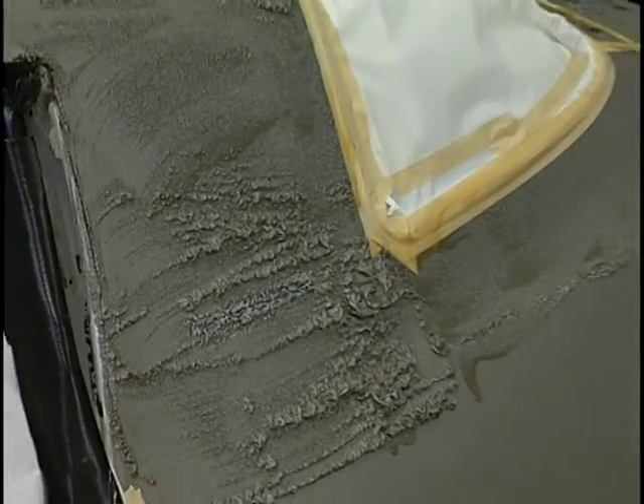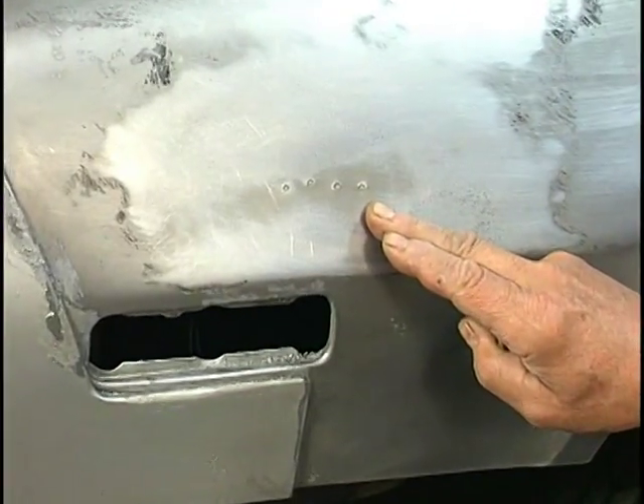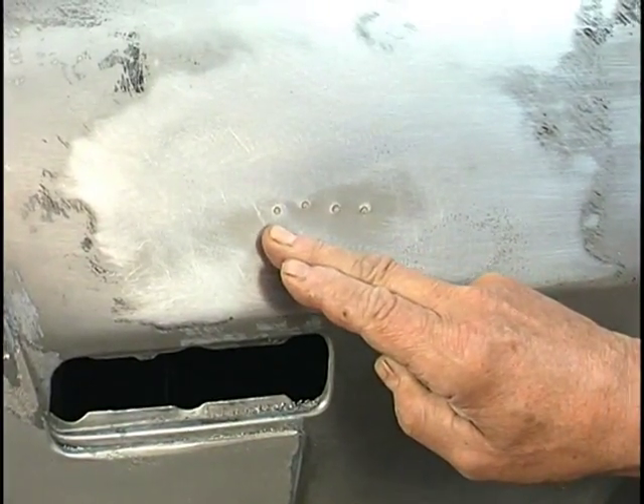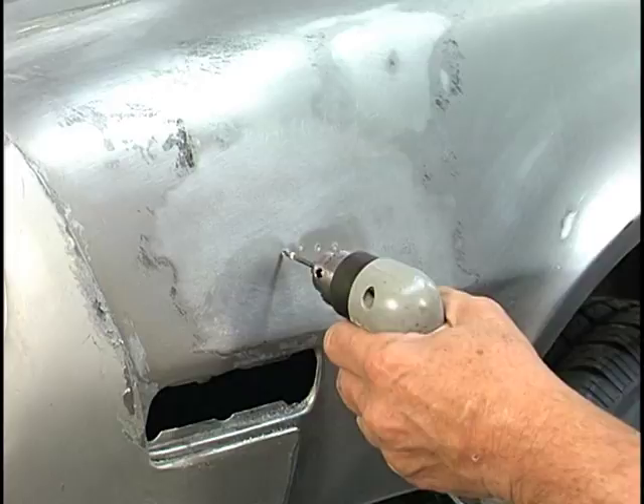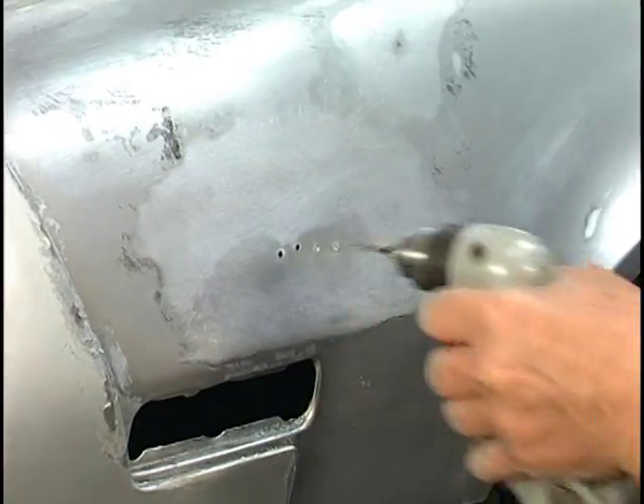But look at how it takes the paint off — it's amazing how it'll react. Now because it's got two paint jobs on it, we noticed they had drilled holes to pull a dent and neglected to weld them. We've got to deal with that. So we go in and knock the plastic filler that's been applied out of those holes.